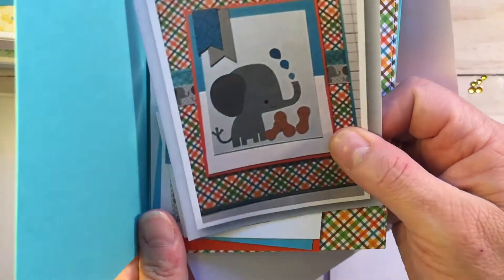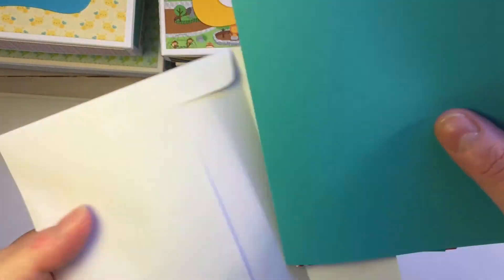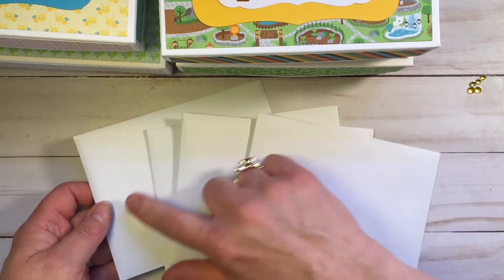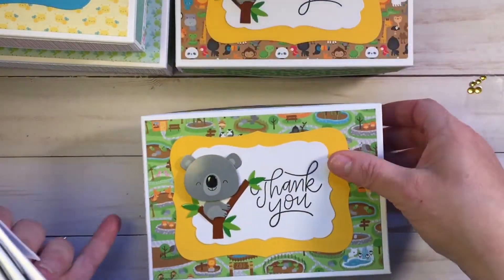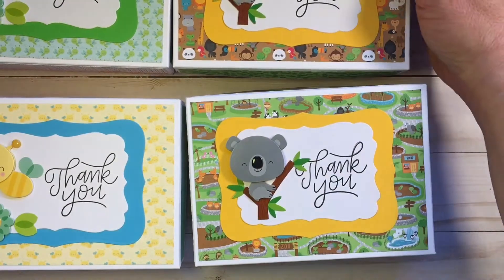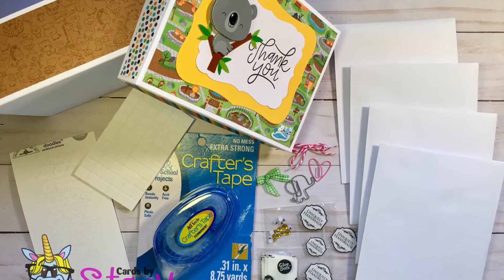I'm only going to show you a couple of the cards. At the end I do have pictures of what all the cards look like. This one has the little elephant, and we used the six by six paper from each of the collections and icon stickers. Everybody gets four cards — two sets were At the Zoo and two sets were Spring Things. Everything was purchased at Scrapping for Less, and I'll have that link down in the description. The only exceptions were a couple of items from Hobby Lobby and the stamp set from Pretty Pink Posh — everything else was purchased through Teresa.